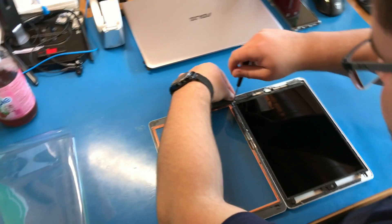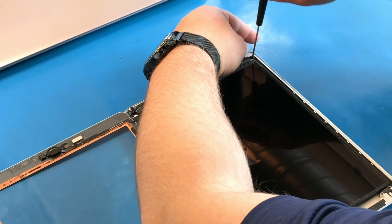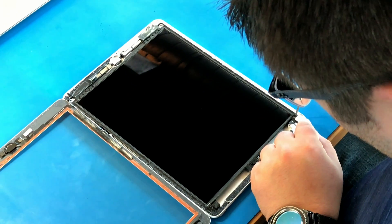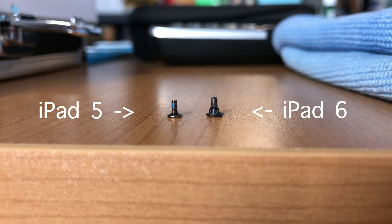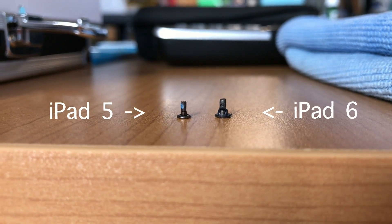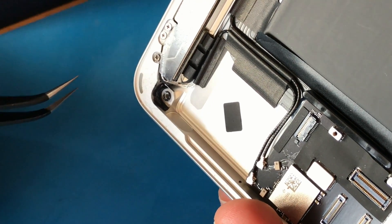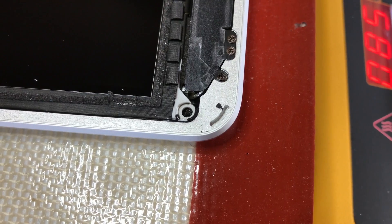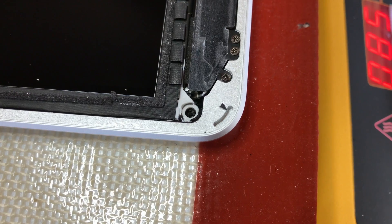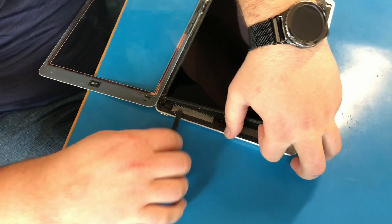Next, you will find four screws located at each corner of the LCD panel holding it in. These can be removed with a Phillips head screwdriver. These screws look to be a little bit longer and have a little bit larger of a head on them. One main difference between this iPad and other previous models is there seems to be a little adhesive underneath each corner. We made sure to put the iPad back on the hot plate for a few more minutes, just so that we can remove the LCD without damaging it.